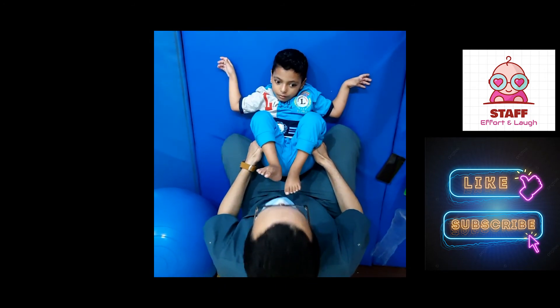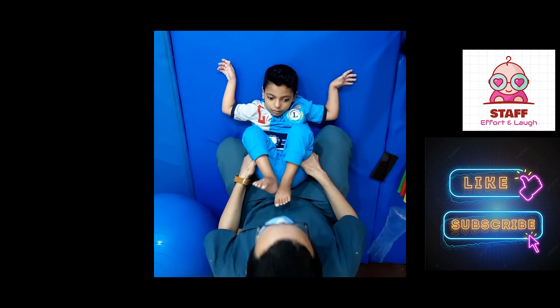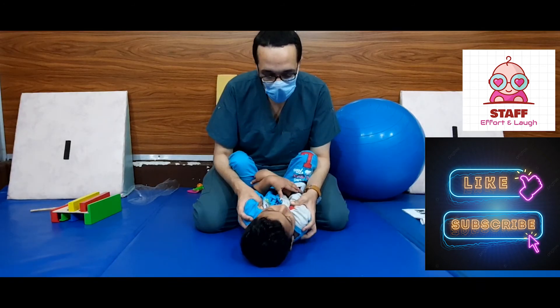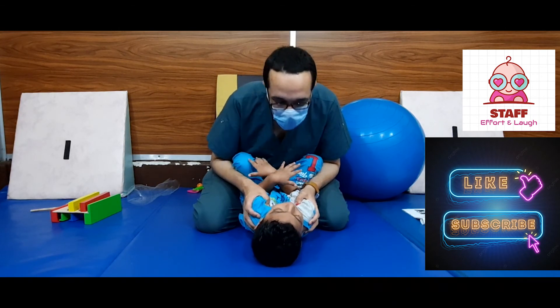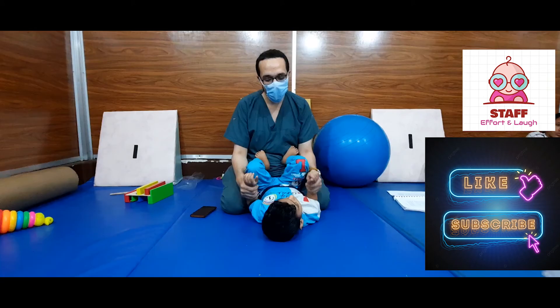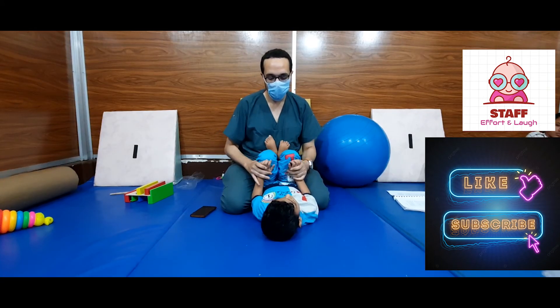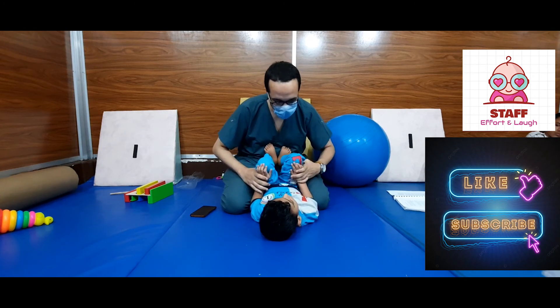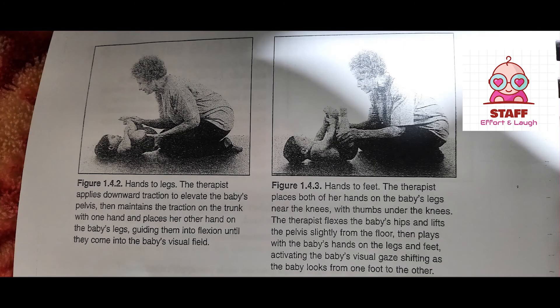Component goals: elongation of spinal extensors; activation of head, neck, and trunk flexors; shoulder flexion with elbow extension; hip flexion with knee flexion; hip flexion with knee extension; hand on body to decrease grasp reflex and increase active grasp with various shapes; downward visual gaze; and purposeful shifting of visual gaze.